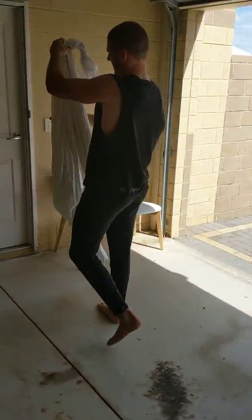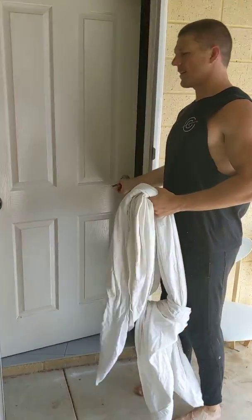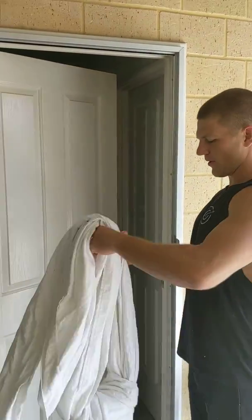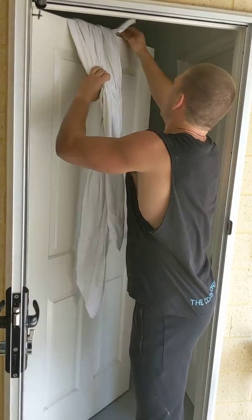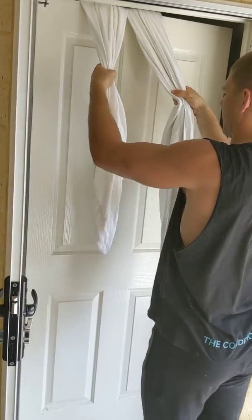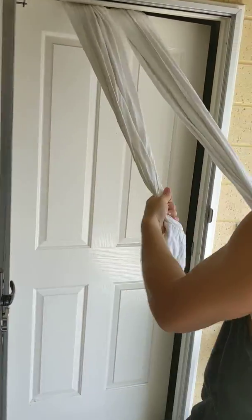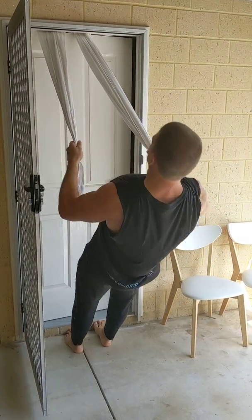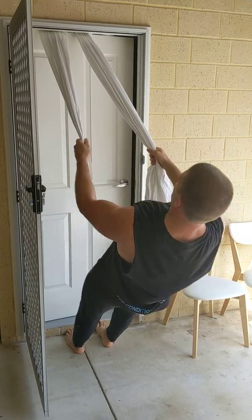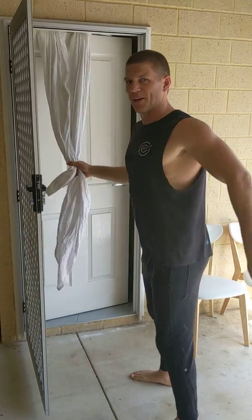Then you take it over to your door. You need to be going against the swing of the door. You're going to take that knot and put it up and over the top. Close the door. And you're ready to go.